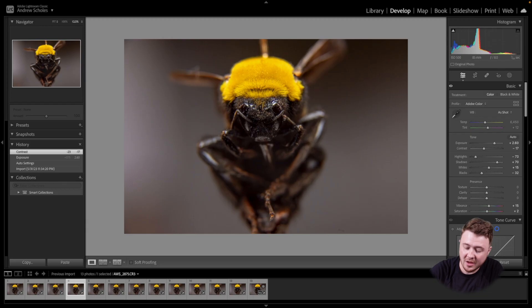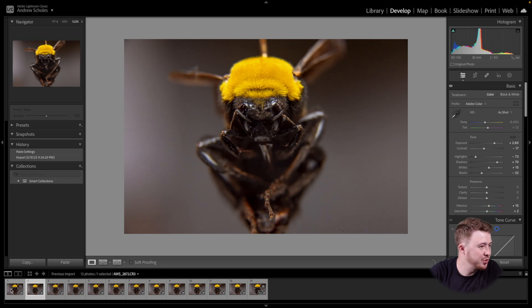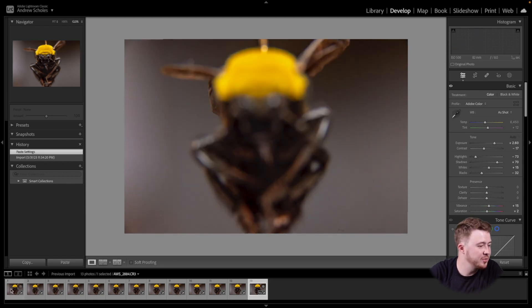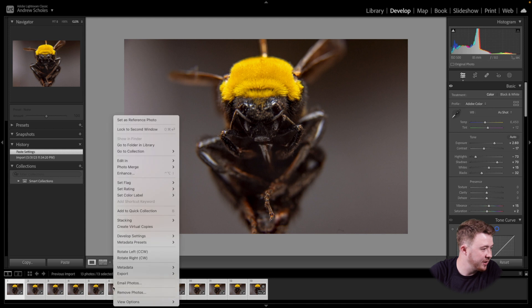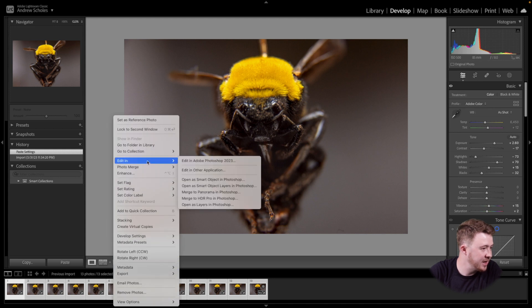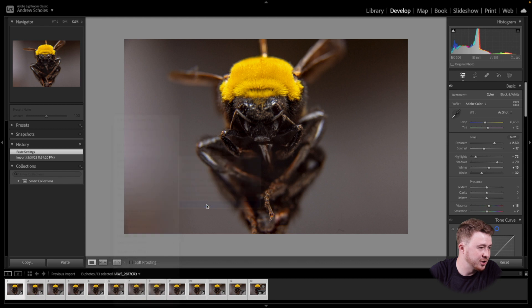Now that you have all your photos taken, head to Lightroom and import all your footage. Once you're there, apply whatever edits you want to all of the photos so they're all the same. As you scroll through, you can see all the different focus points. Once you're done, hit Command A, then right-click on any of the photos and select 'Edit in Layers in Photoshop.'